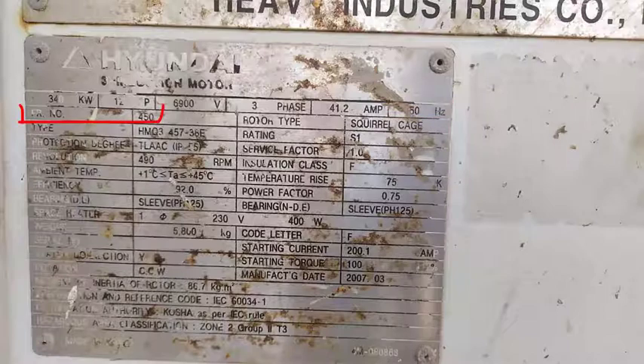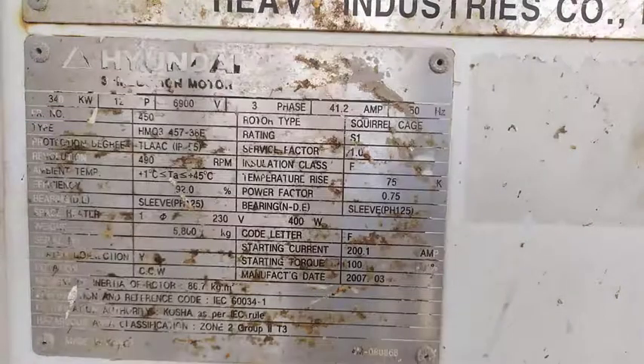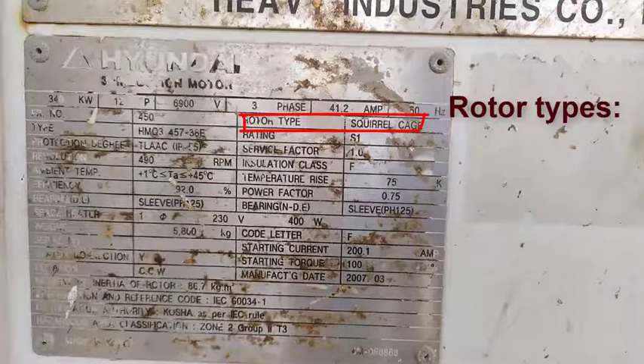Here we have the frame size number, which is 450. This number describes motor dimensions. The rotor type of this induction motor is squirrel cage. We have two different types of rotor for induction motors: squirrel cage and wound rotor.